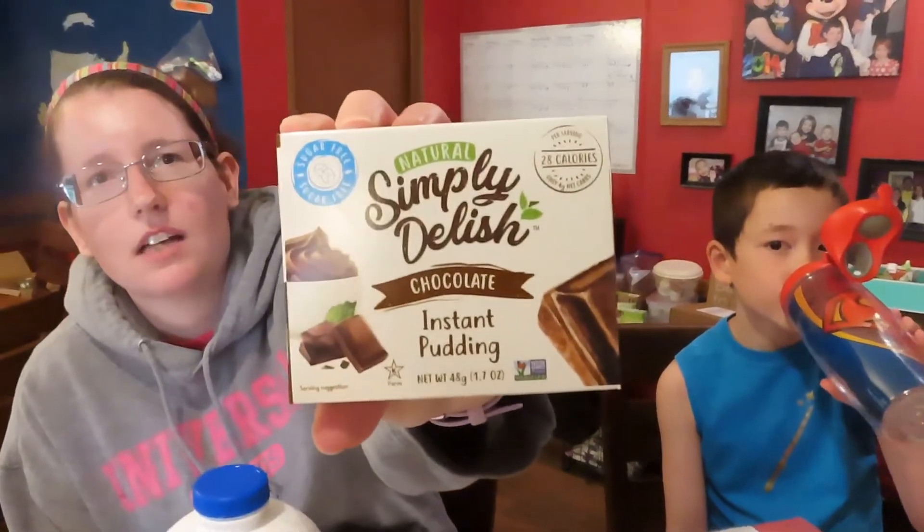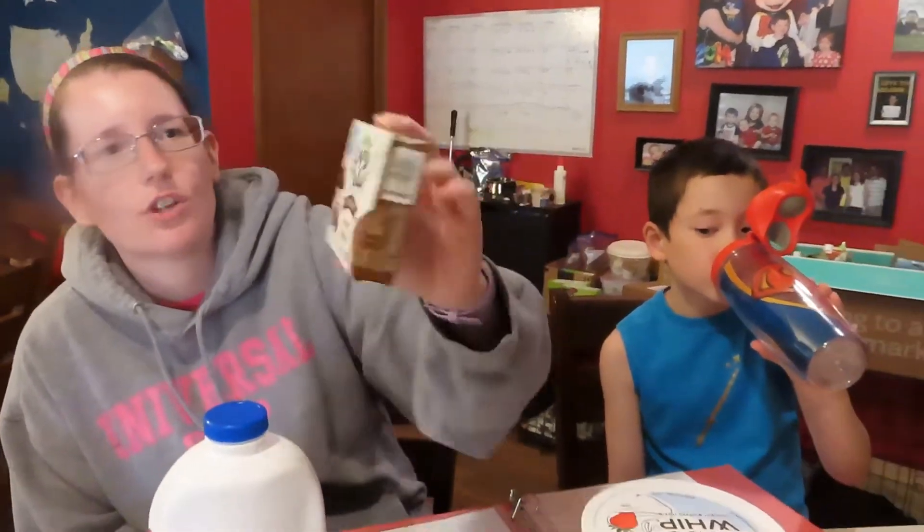So like Lucas said, we are going to make some frozen s'mores. The ingredients you will need to make them allergy friendly, gluten free, dairy free, and soy free like we always do: one box of instant chocolate pudding. We're using Simply Delish chocolate instant pudding, which is also sugar free.